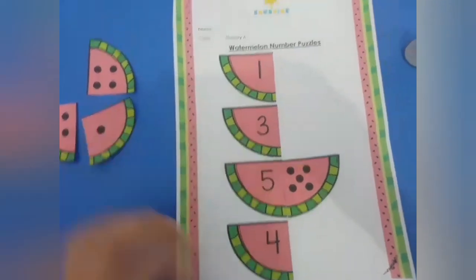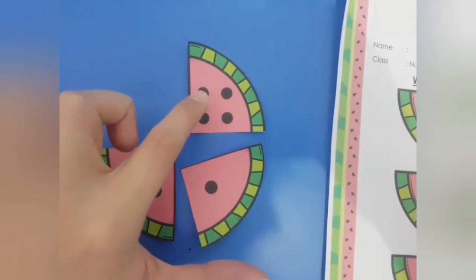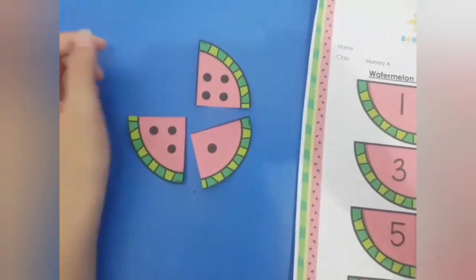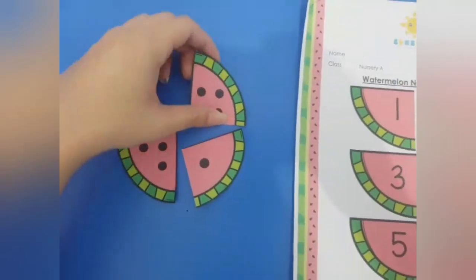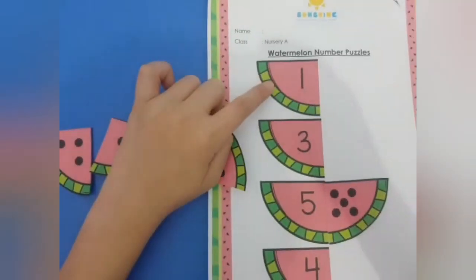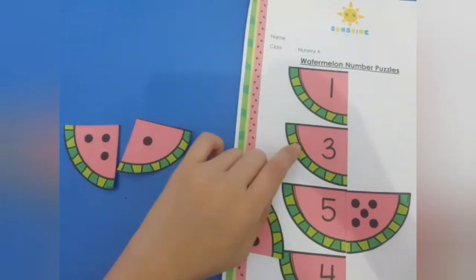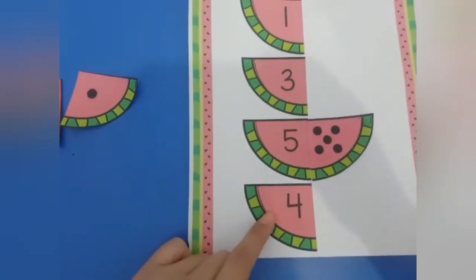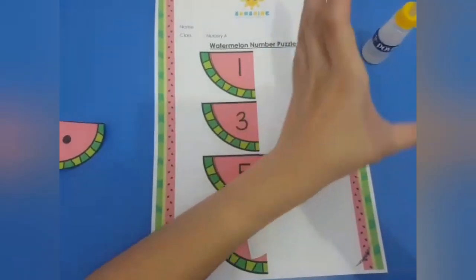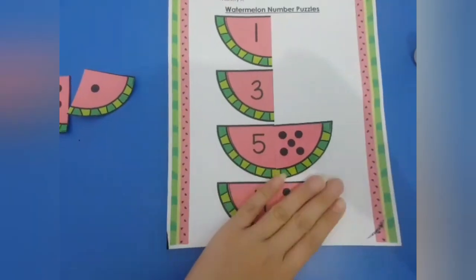Next, let's count: one, two, three, four. There are four dots. Now let's find - where is number four? Is this number four? No. Is this number four? No. How about this? This is number four! Yes, this is number four. Put the glue and then stick it.